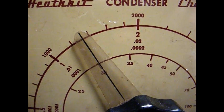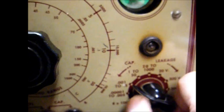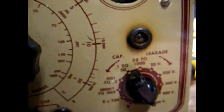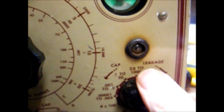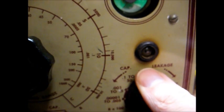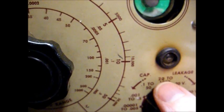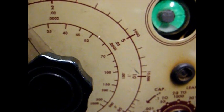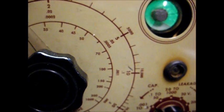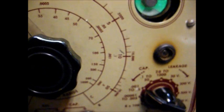It's reading a little less than 0.015 on the scale. As far as leakage, if I flip it all the way up to 600 volts, that shows a little leakage, but this tester is very sensitive on leakage, and I've found that some new capacitors will test slightly leaky on the highest voltage rating.